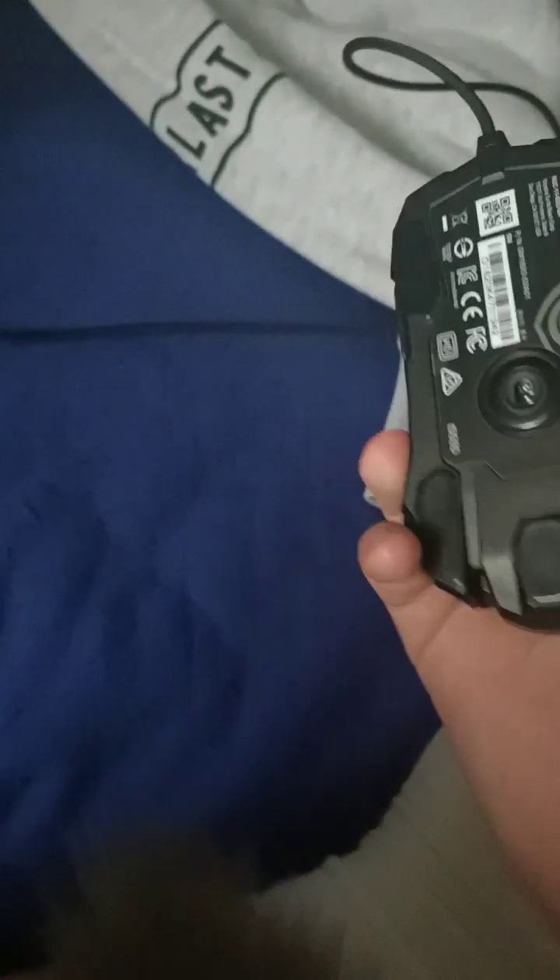I've got large hands and it fits perfectly over my hand. It might be a bit weird for medium hands, and it's definitely not for small hands — basically my whole hand just fits over it.